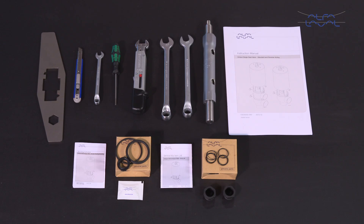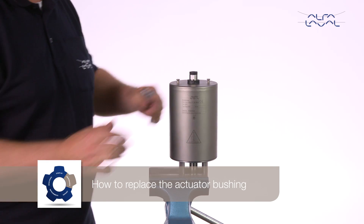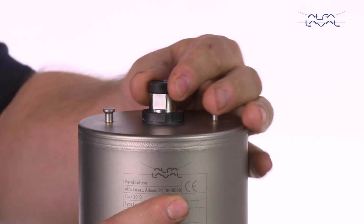To maintain the Alfa Laval unique single seat valves, these tools are required. Each Alfa Laval service kit contains all the spare parts you need. How to replace the actuator bushing: remove the actuator bushings with a 27mm socket wrench.